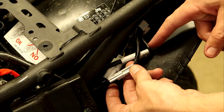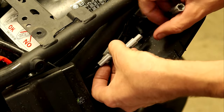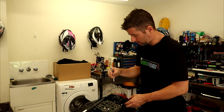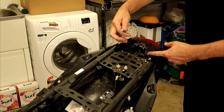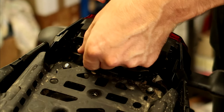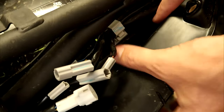Now we need to unplug the wiring for the tail light and everything here. Just lift up these little clips to unplug those connectors. With the 10mm spanner, undo these two bolts to remove the tail light assembly. With those nuts removed, we can unclip the wiring down here.